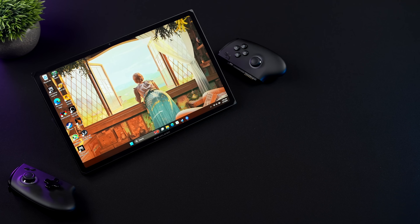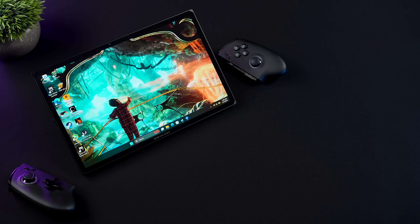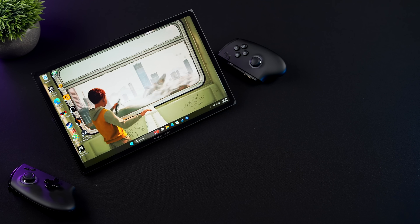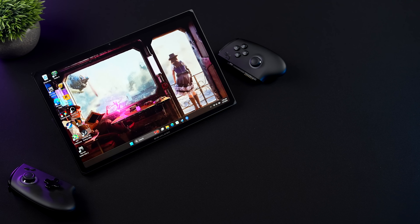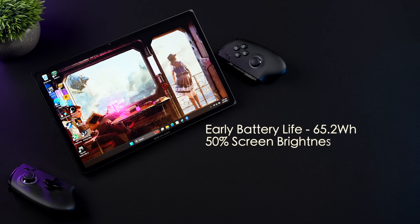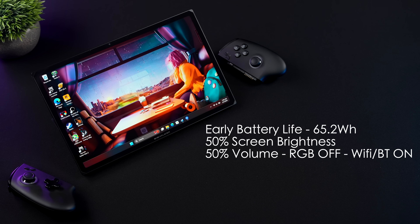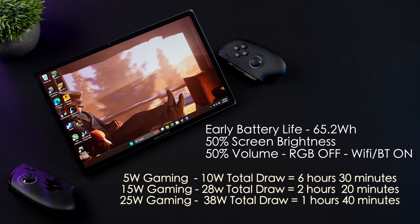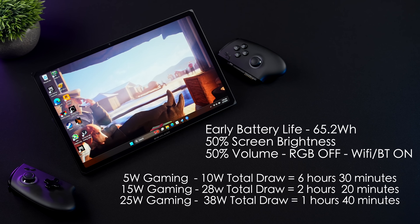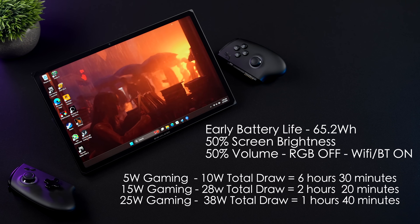Now it's time to talk about battery life. Given the 65.2 watt-hour battery, I used HWiNFO while playing games to get an idea of exactly how much is being pulled from the battery. Through my testing at 50% screen brightness, 50% volume, RGB off, Wi-Fi and Bluetooth still on — at a 5 watt TDP for 2D and indie games, this draws a total of 10 watts from the battery, giving us around 6 hours and 30 minutes of runtime.